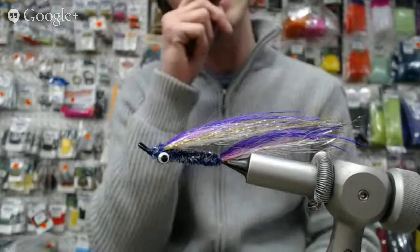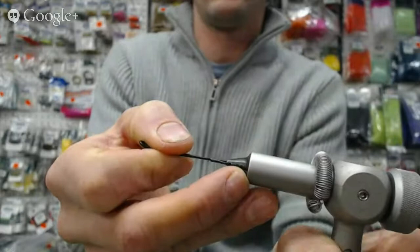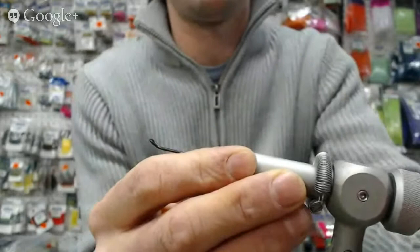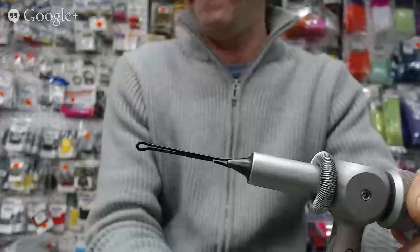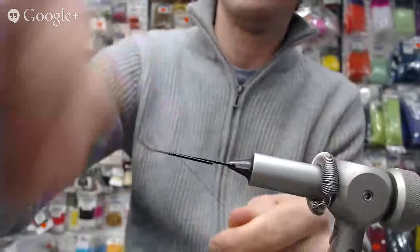We're going to open up question and answer because I know my good friend Sean Mooney is probably already typing away. We need him to be able to ask questions. So we're starting off with our wedding shaft — it's a 35 mil — get it in the vise, and we're going to get our thread on there. I'm just using six-ought black.